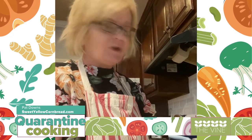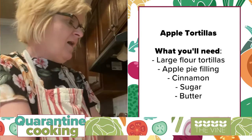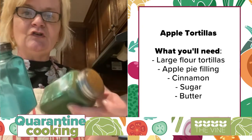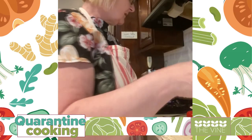Hey guys, it's Pat from Sweet Yellow Cornbread. One of my favorite little treats we found during quarantine time — my co-workers love it — is apple tortillas. Simple: you just need some large flour tortillas (I like Mission soft flour tortillas), apple pie filling, cinnamon and sugar, and butter.